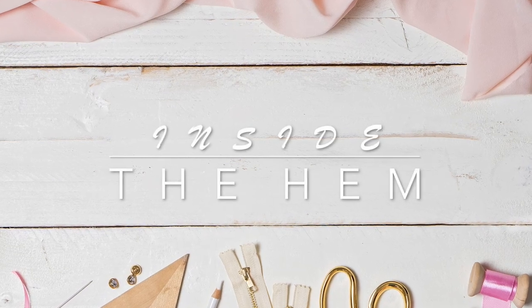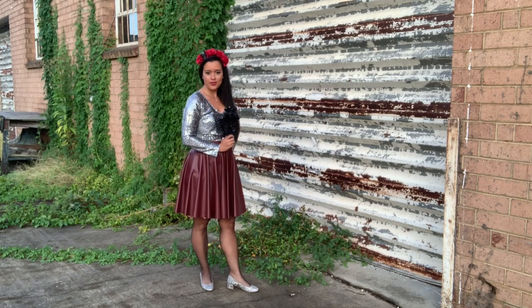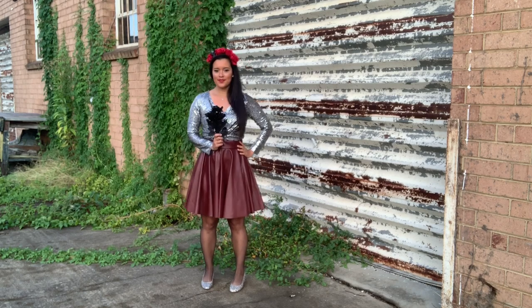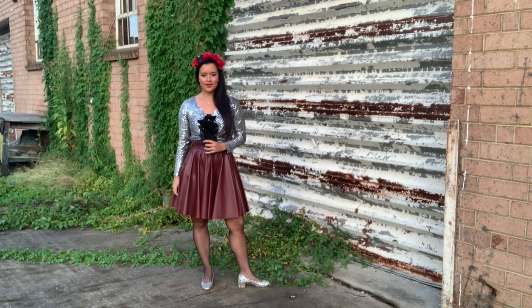Hi you guys! Lindsay here. Welcome back to my channel, Inside the Hymn. Trick or treat! Today I'm revealing my Halloween outfit made from Butterick 6621 and the free skirt pattern from Megan Nielsen, the Veronica skirt.